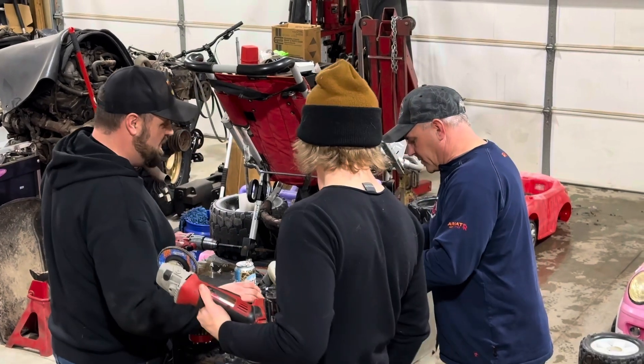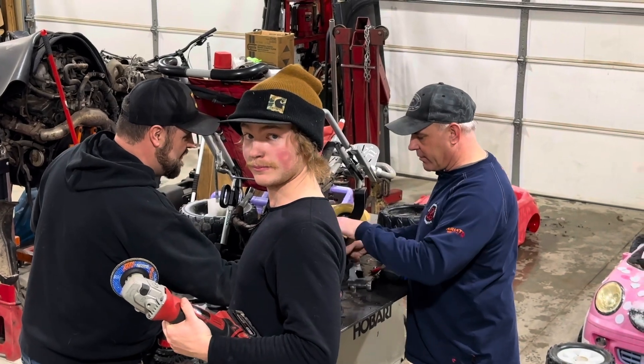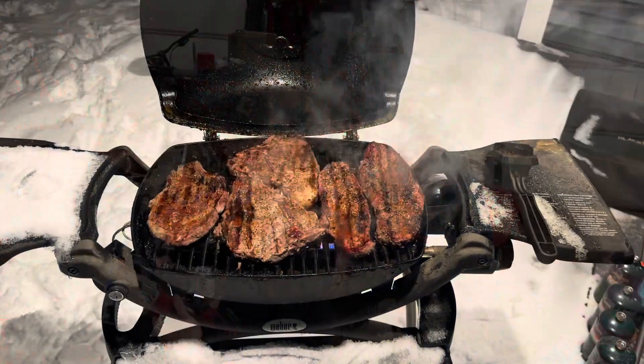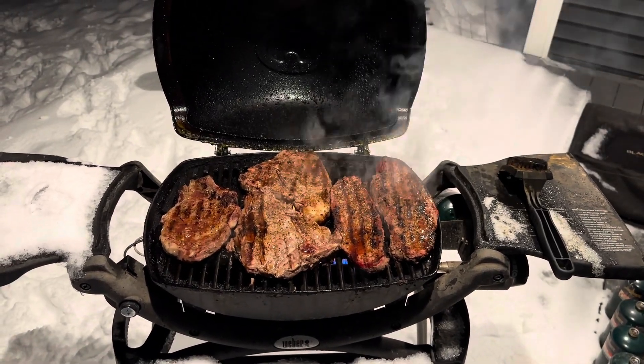The steaks and potatoes are seven minutes from done, so wash up and come inside shortly. The camaraderie of working on the orb is good and all, but sometimes you've got to feed them too.